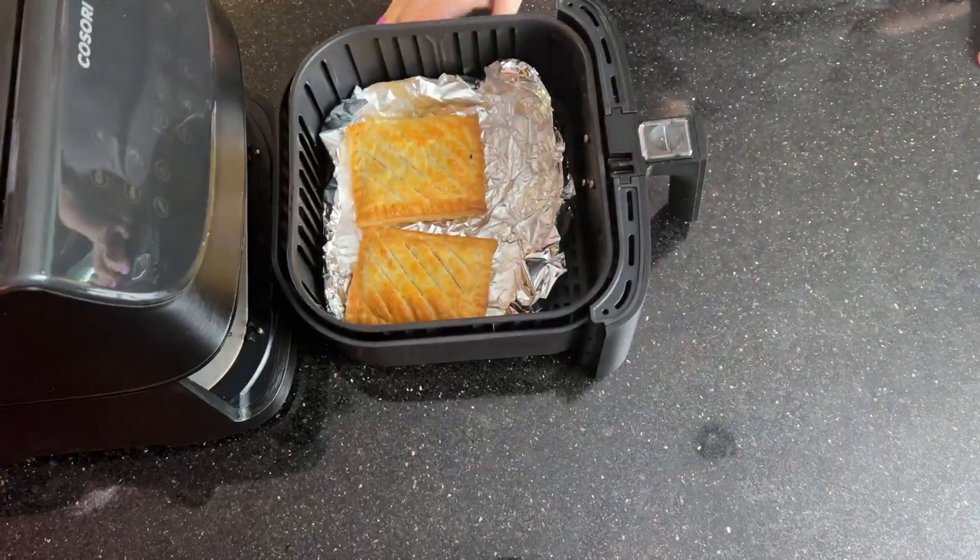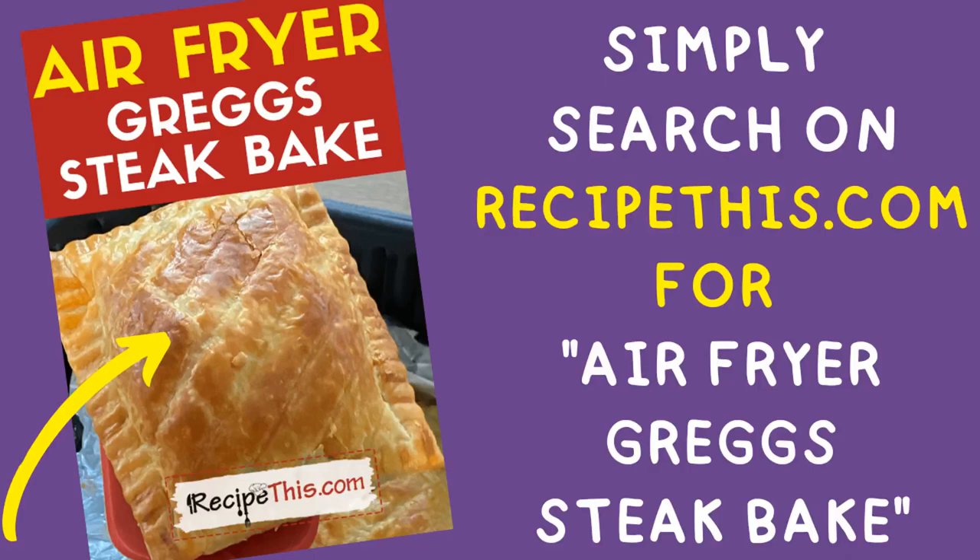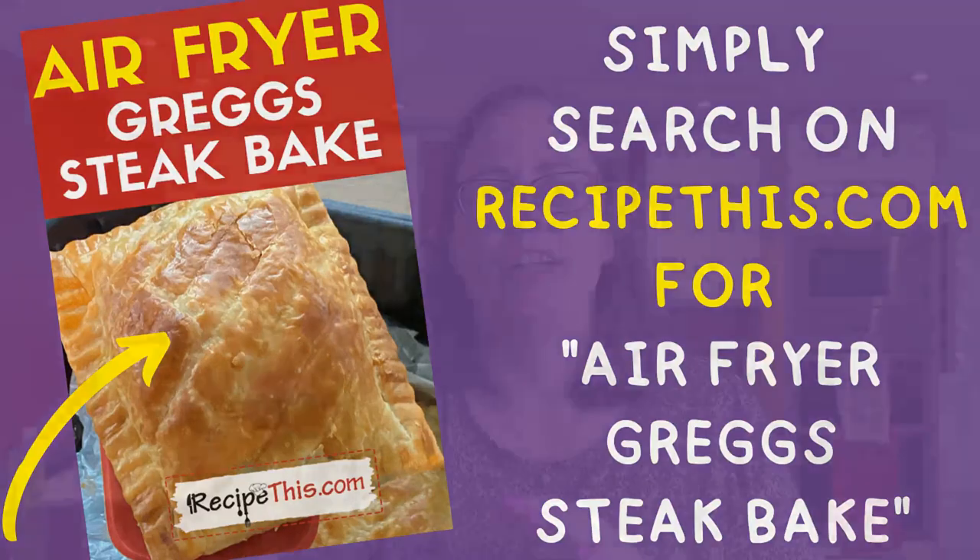Let's give them a minute or two to cool and then we can tuck in. The Greggs steak bakes have had a nice chance to cool now. Hmm, really good! They needed that couple of minutes to cool down — honestly, look at all that steam. The air fryer does a great job cooking them from frozen. It's got the lovely meat filling and it's really really hot in the middle — it tastes absolutely amazing. Head over to RecipeThis, search Greggs and you can see all our Greggs recipes there.